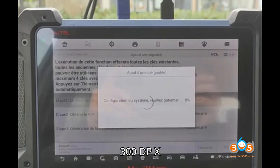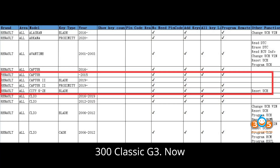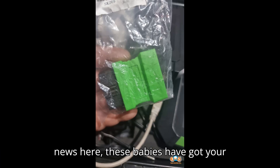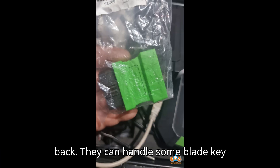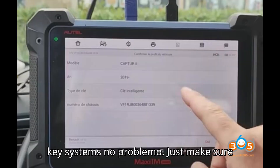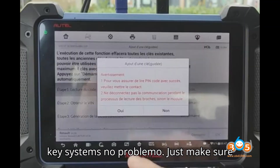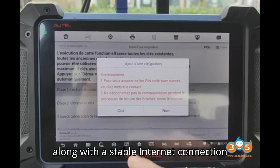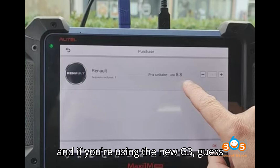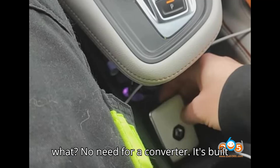On to the Obstar X300DP Plus and X300 Classic G3 — good news here. These can handle some blade key types and smart key systems with no problem. Just make sure you've got that green adapter handy, along with a stable internet connection and a reliable battery power supply. And if you're using the new G3, no need for a converter — it's built right in.